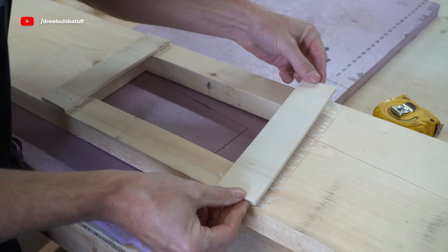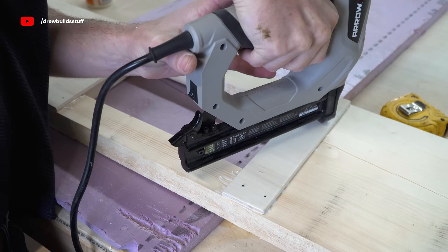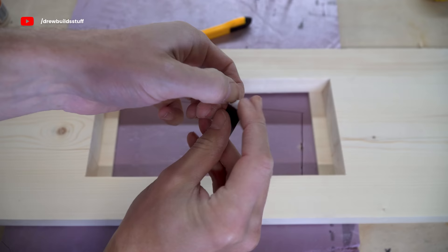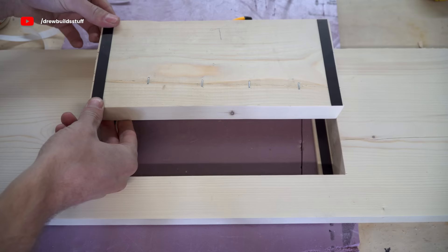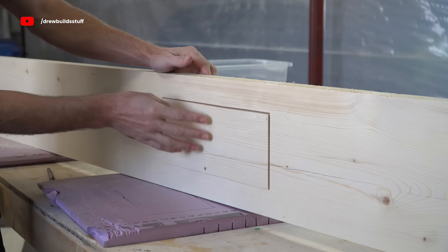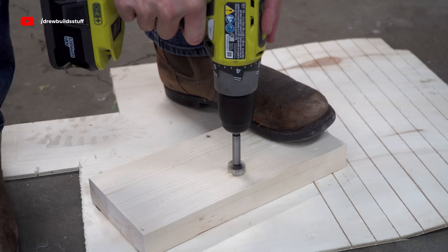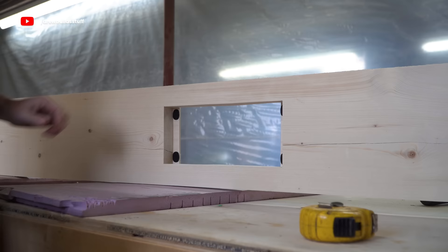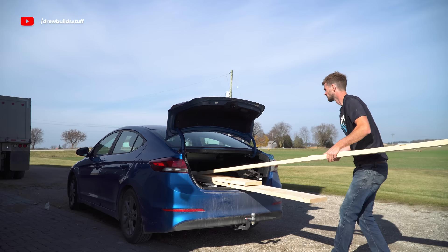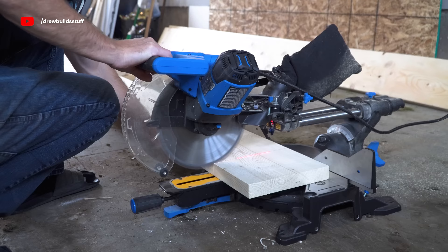I didn't want to drill into the cutout part because I'm going to use that as the door itself. Then after some more sanding I glued on strips of quarter-inch plywood onto the back side to be a doorstop. My plan was to use some little magnet strips to hold the door in place, but they weren't quite strong enough to hold the weight of the wood, so instead I used two-sided velcro tabs. Then I just used a one-inch Forstner bit to drill a finger hole, and these pieces are ready to load up and take home.